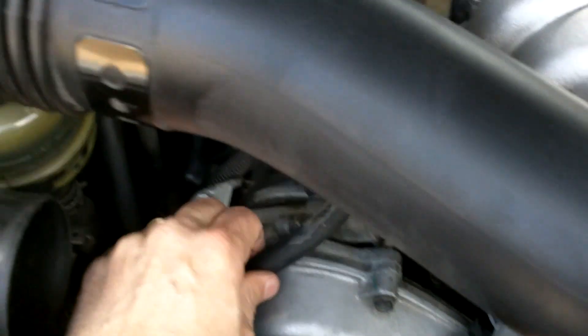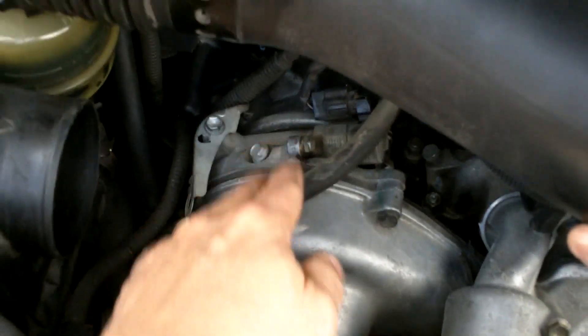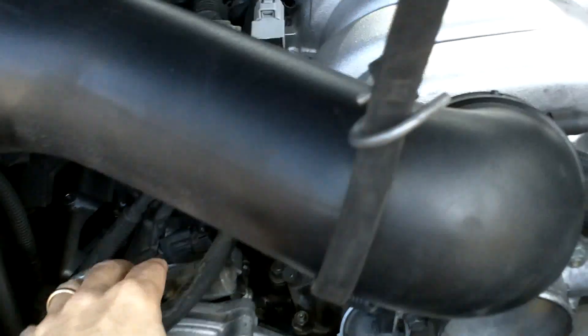Should be able to just raise it up enough to see the next part, which is this — the OVC. It's pretty accessible anyway. I'm gonna hold this up out of the way so we'll have a little working room here. That should do it — should have enough room to get to the valve control sensor right here.